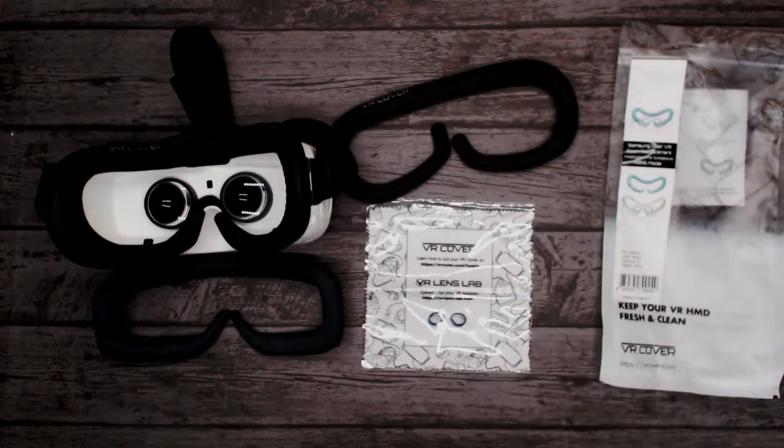Don't just get one! Anyway, that pretty much covers it. Remember to sign up to our weekly newsletter where we give away VR headsets — mostly mobile ones but we've got some great ones coming up. The link to do that is in the details box below. Thanks for watching, and if you'd like to see more unboxings and reviews, please do subscribe.